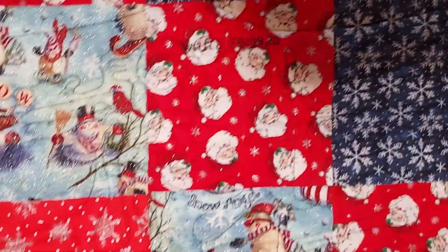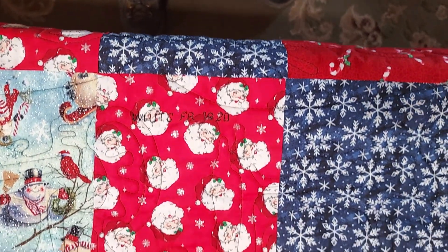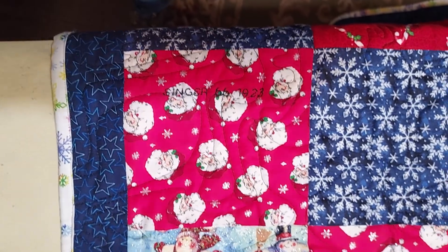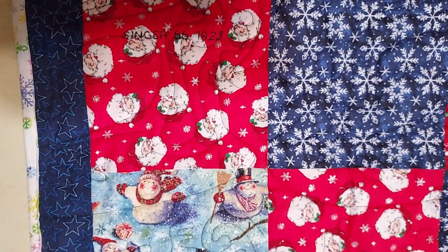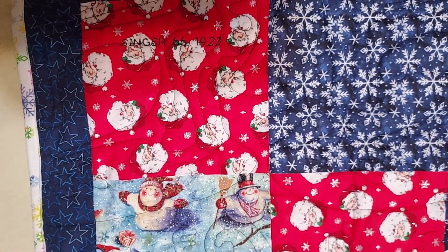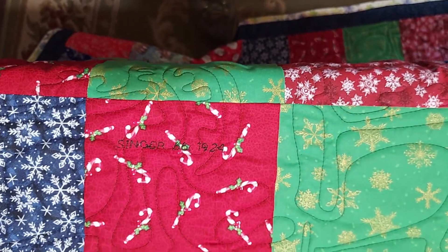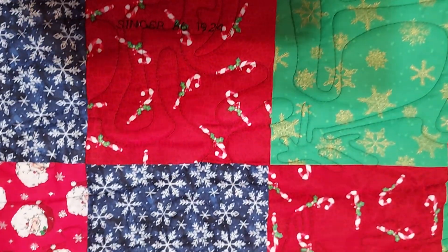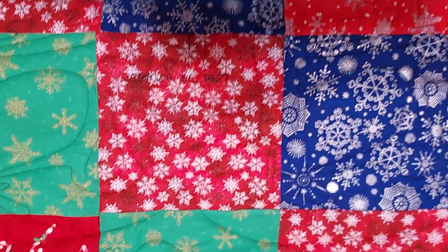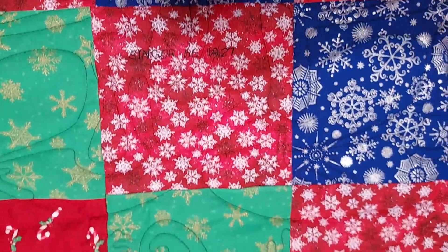Right next to it is a White Family Rotary made in 1920, again electric powered. Then there is a Singer 66 made in 1923, treadle powered. Another Singer 66 made in 1924, electric powered. And another Singer 66 made in 1927, which was a hand crank sewing machine.